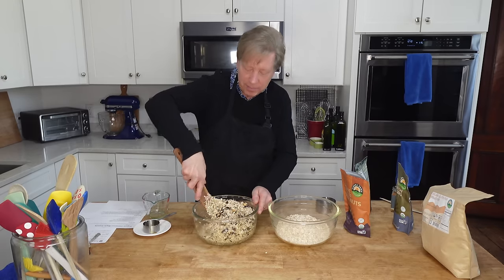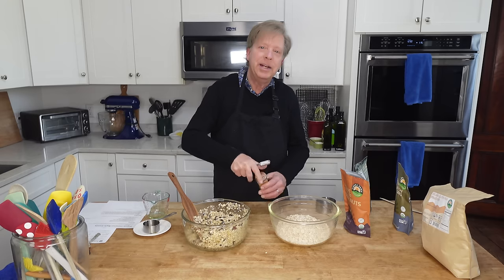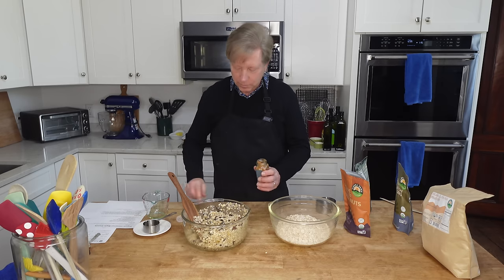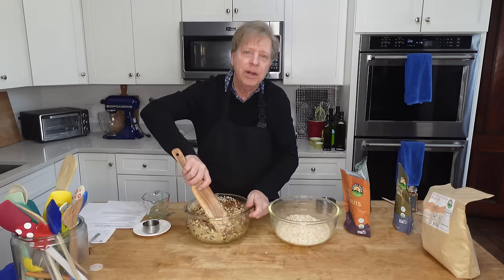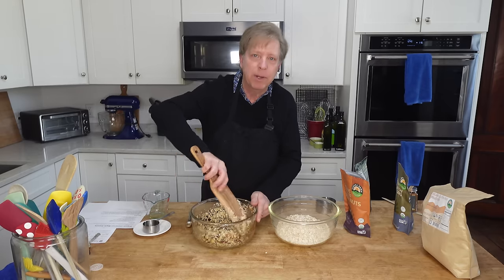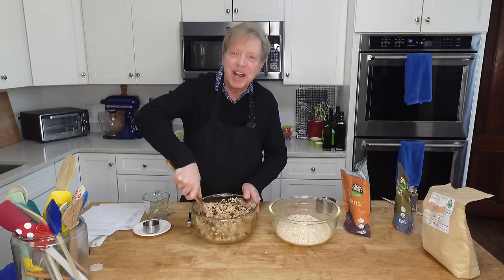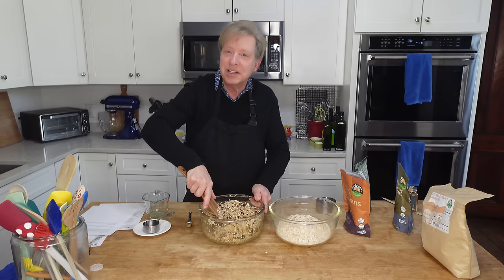The oil that we added earlier will help the maple syrup to become dispersed evenly. Then I need 1½ teaspoons of ground cinnamon — I always take off the shaker cap so that my measuring spoon will fit in the jar. I know we have made granola in the past, but I always make it a little differently every time. And I love having granola on hand — with yogurt for breakfast, in granola cookies, or on ice cream for dessert.